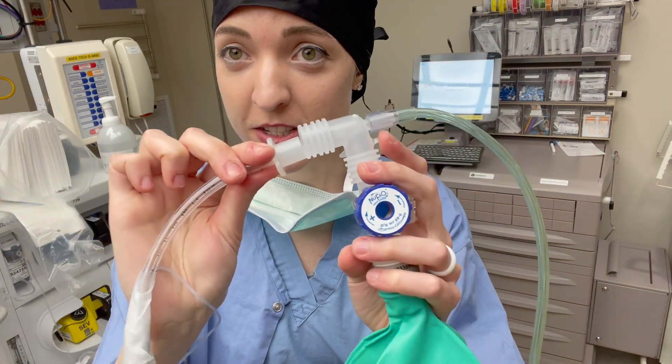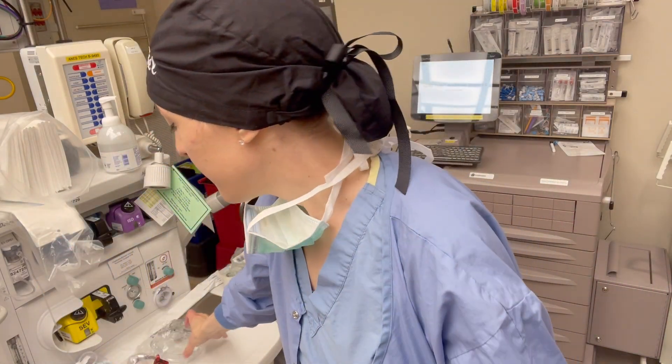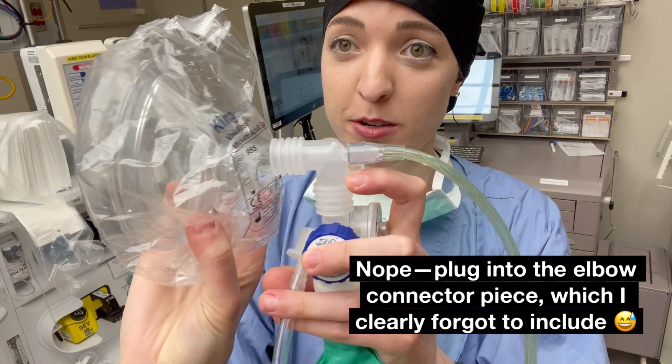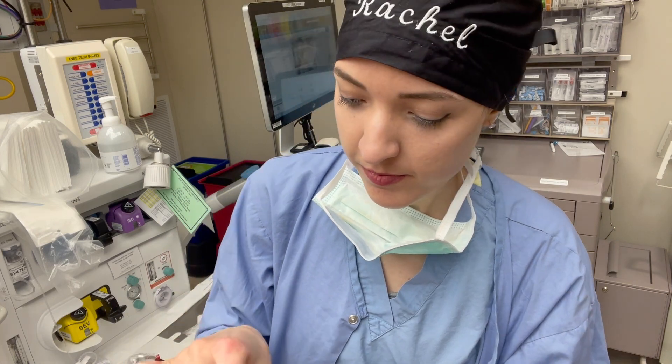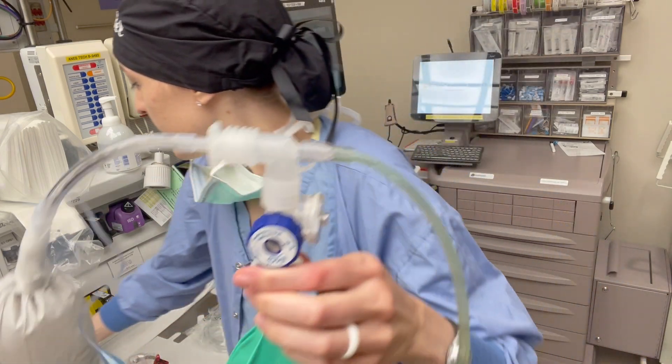You're just going to plug this right into your endotracheal tube; if it's a mask you're just going to plug it into your mask. We'll go with the endotracheal tube for now. As you can see, as I turn my flows up and close off my valve, this bag is going to fill with air.